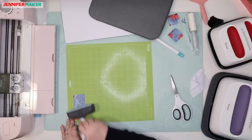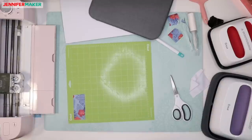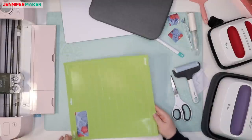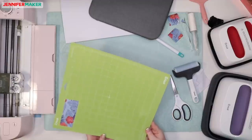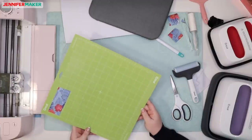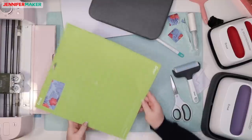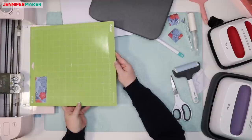Allison asks, can you upload your own designs to Design Space? Totally you can. That's what I do on my blog. You should go to jennifermaker.com — or jennifermaker.com/SVGs — where I explain how to upload designs to Design Space.